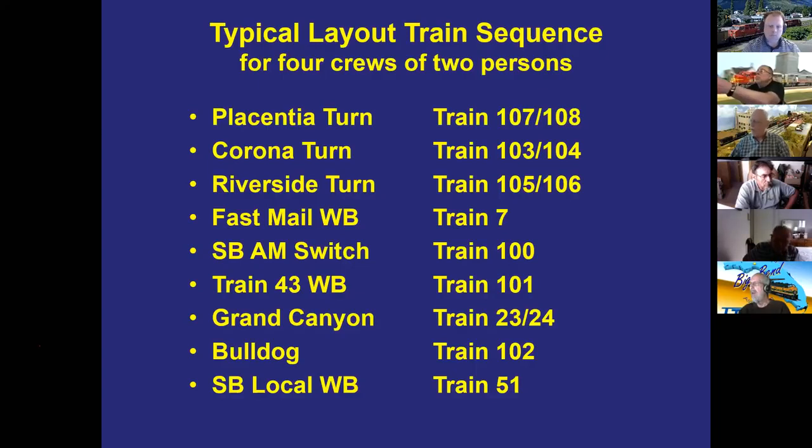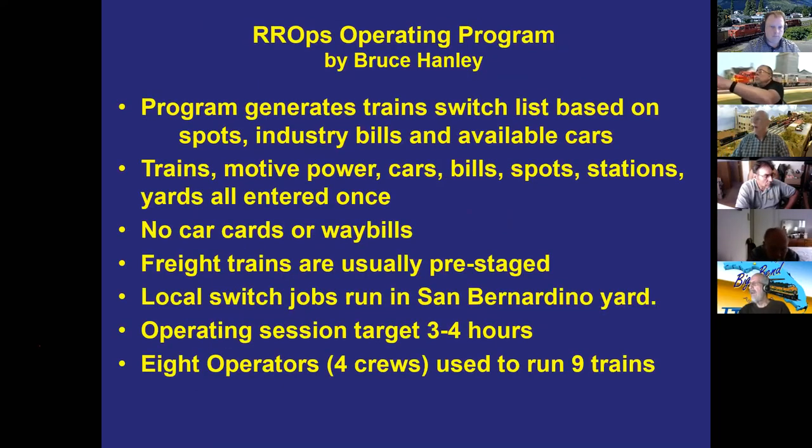The RR-OPS car forwarding system was developed by Bruce Hanley, who has used it with Sn3 modelers with about 25-30 cars. Bill's layout has over 200 cars, so the first couple of years he used it he uncovered many problems due to layout size — all of which Bruce fixed. The program generates a train switch list based on spots, industry bills, available cars, and other parameters entered once, eliminating the need for car cards or waybills.